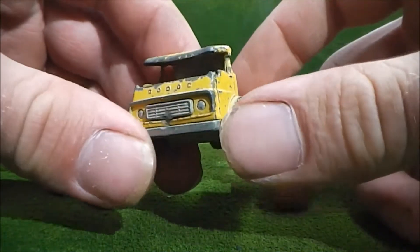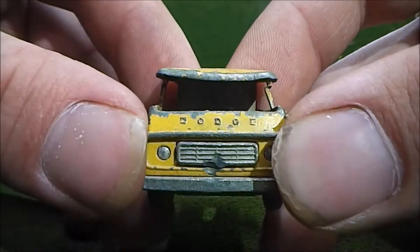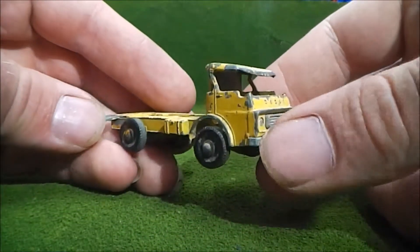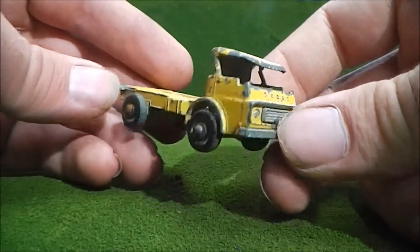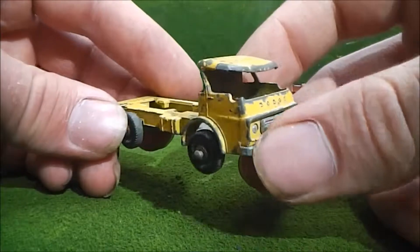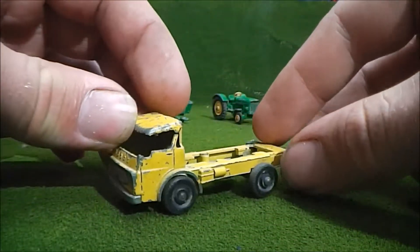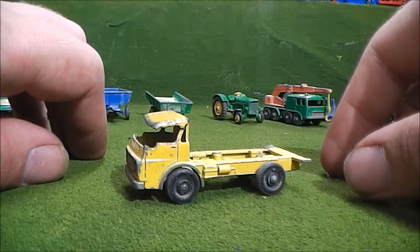There's not a whole lot left here other than a frame and some wheels. Interestingly, you can see the word Dodge there on the front. This would possibly be a good one to send over to Marty — dare you to restore this. Personally, I bet he could pull it off. But yeah, that's the number 37 cattle truck. I think we'll move on and take a look at something a little more interesting.